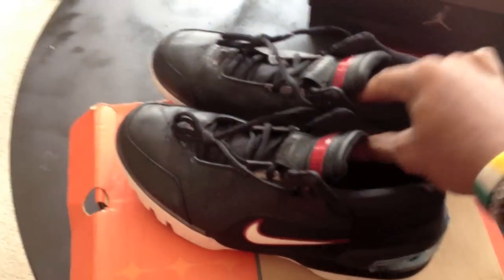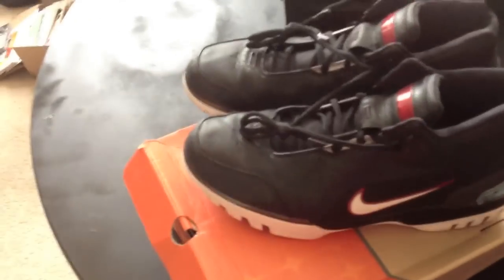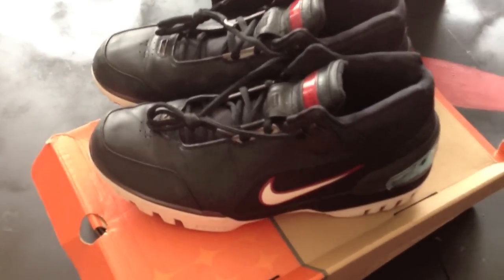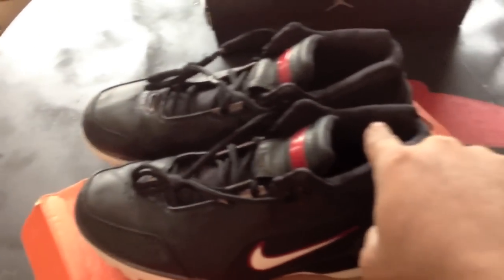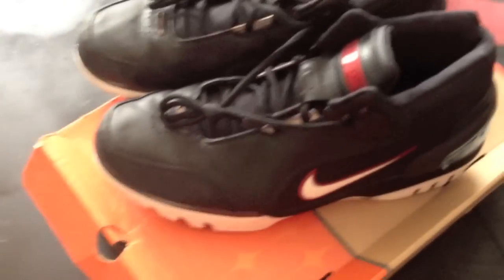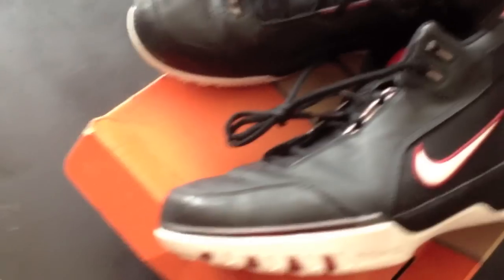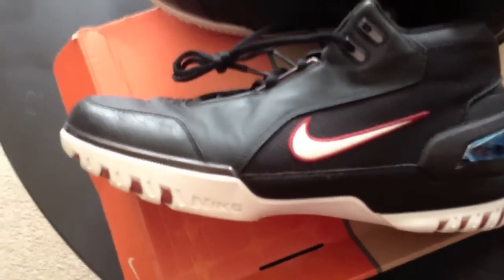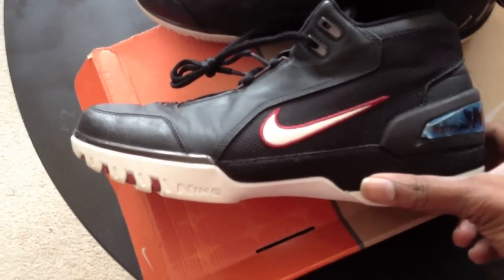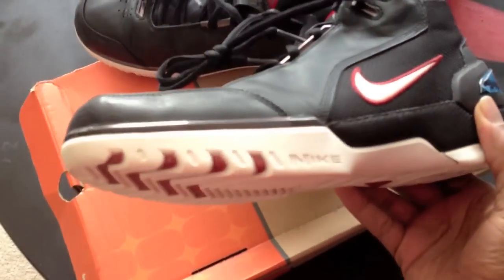Of course there was another colorway — the first game colorway that was white and maroon, and it had the date of the first game right there on the side. So of course this is the black colorway. I think these were designed by Tinker, Eric Avar, and I want to say Mark Smith — but if I'm wrong on that, please let me know in the comment section. The design was kind of based on a Hummer, and around that time there was a controversy surrounding LeBron and a Hummer, for those of you old enough to remember. So it's got some of those influences.